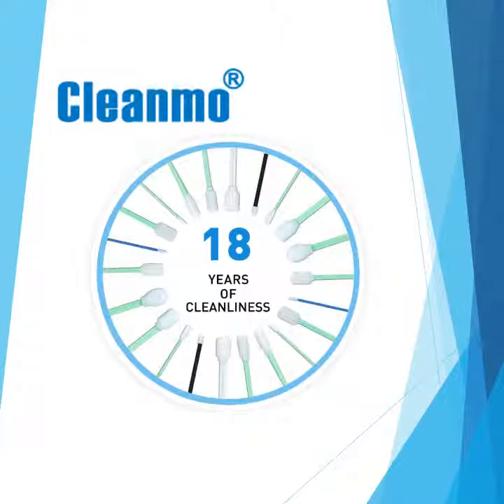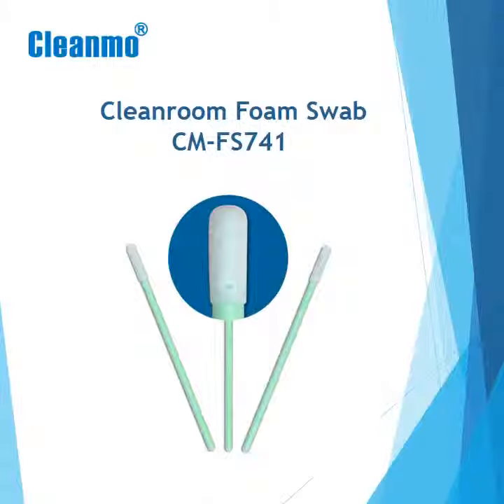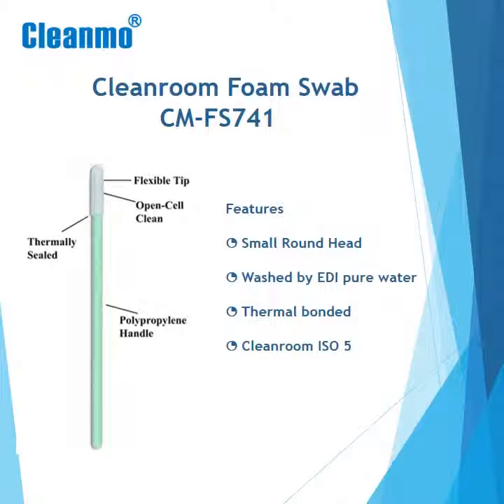Welcome to CleanMo Product Spotlight. CleanMo Cleanroom swabs are manufactured with a complete thermal bond, eliminating adhesive contamination. This video features the FS741 swab with a flexible tip — your best choice for cleaning small and confined areas.